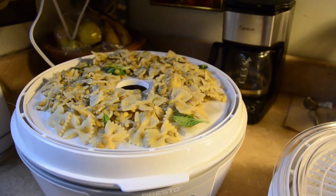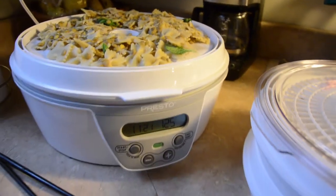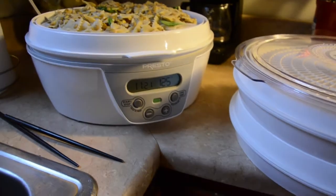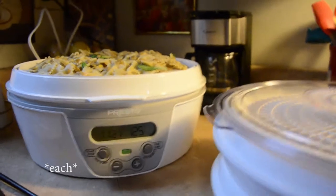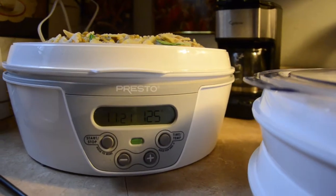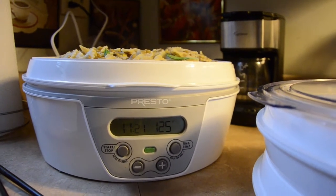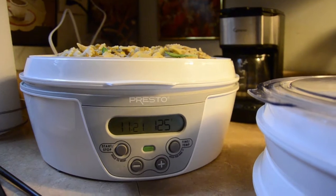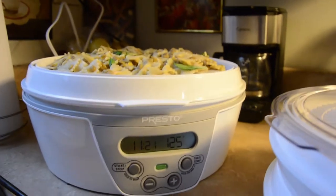That would be 2 layers of bowtie pasta — I'm assuming it's going to be about 2 servings, hopefully somewhere in the ballpark of 1,000 to 1,200 calories. I'm going to dehydrate it at about 125 degrees. I know you can go 130, 140, no problem. I think I'm going to be going to sleep tonight early and trying to get it done just before work tomorrow, so let's give it a go.